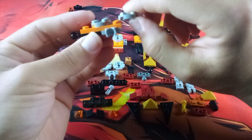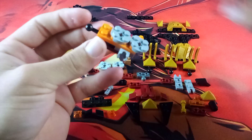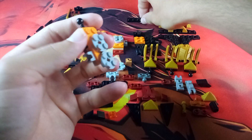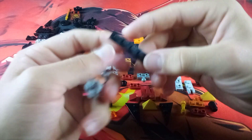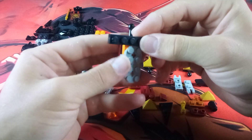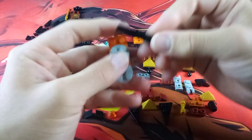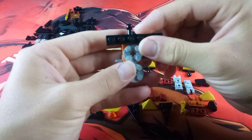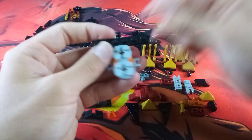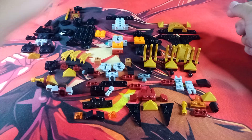Have the one that is offset facing away from the end with the ball joint. Then take a 1x6 in black, attach the middle two anti-studs onto the remaining two orange studs facing towards the ball joint, like so. Then you have that part of the build ready to go.